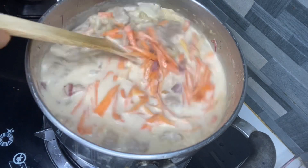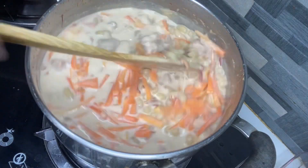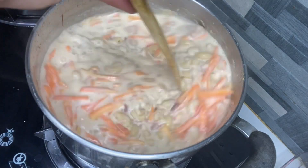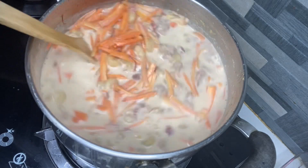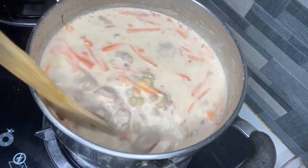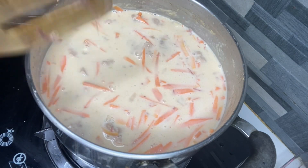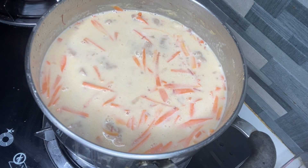Kumulo na lang po natin. Okay dito po, yung mga hot cook lang din po. Ayan. Tapos, nalagay na natin yung repor.